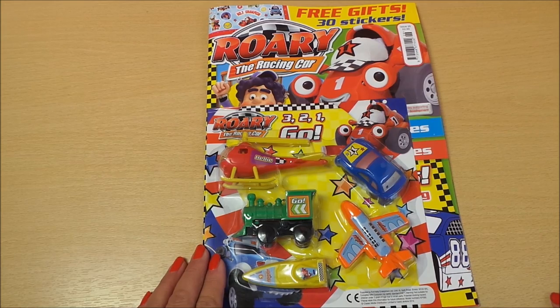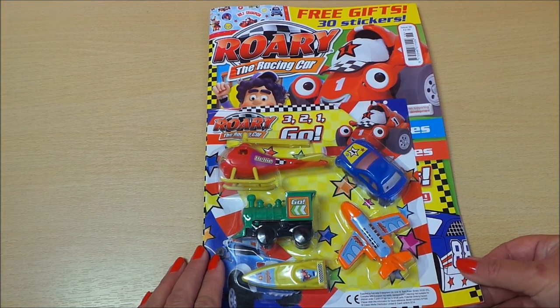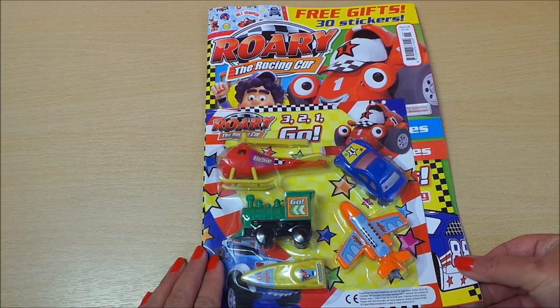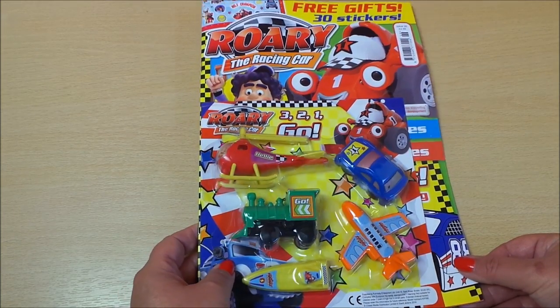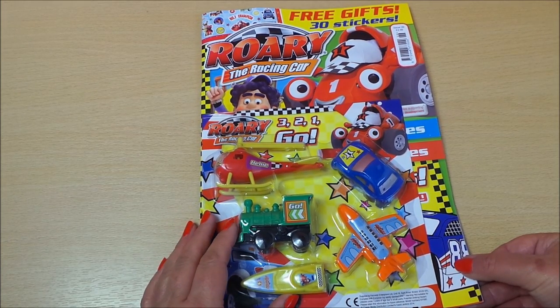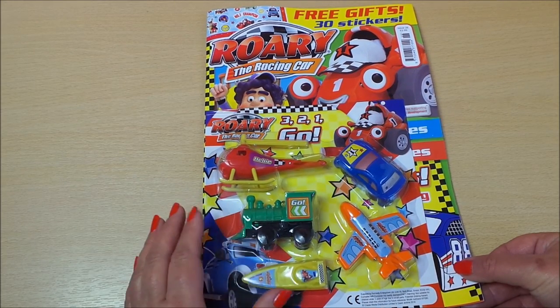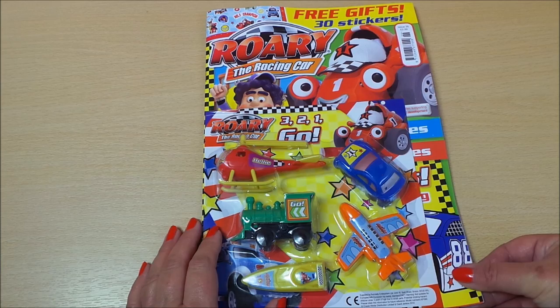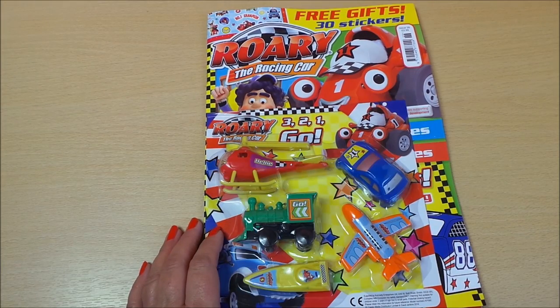Hi there guys, this is Tracey here and welcome to my channel MG Tracey. Today we're going to be looking at Rory the racing car. This magazine has five free racing cars and vehicles on the front, and we're going to be taking a closer look at those in the next video — we're going to be playing with those with a micro machine, so be sure to check that out. This particular magazine has 30 stickers inside.